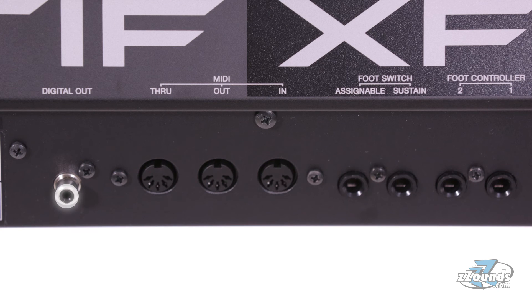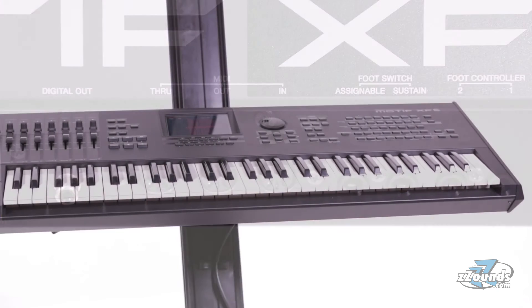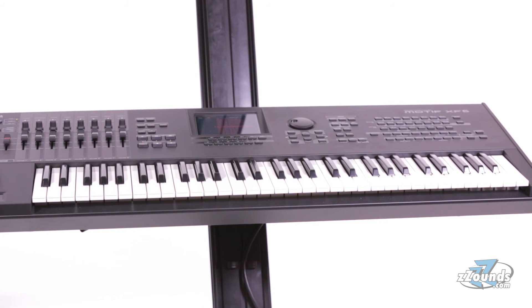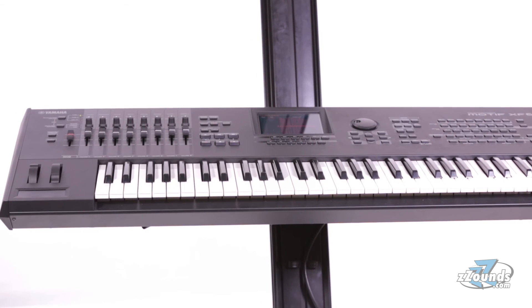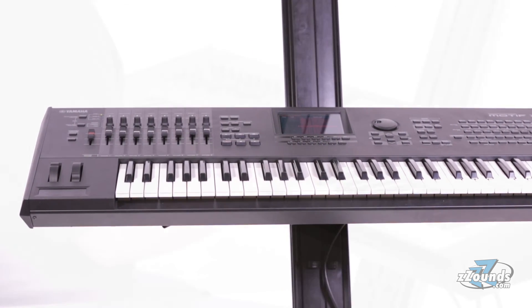And a digital output. The Yamaha Motif XF6 puts incredible power and flexibility at your fingertips. This massive collection of sounds and creative tools makes this keyboard an excellent choice for serious performers.